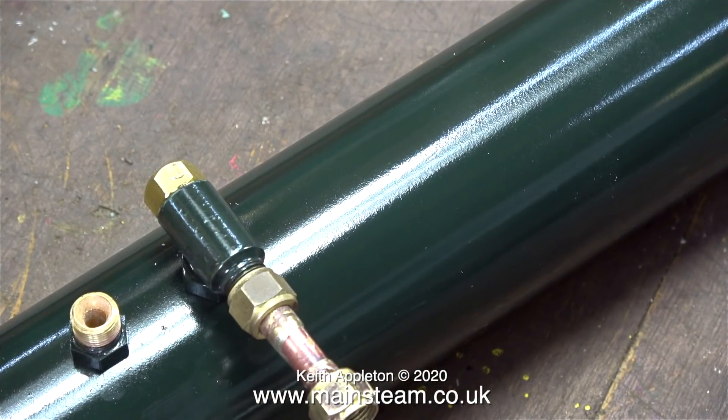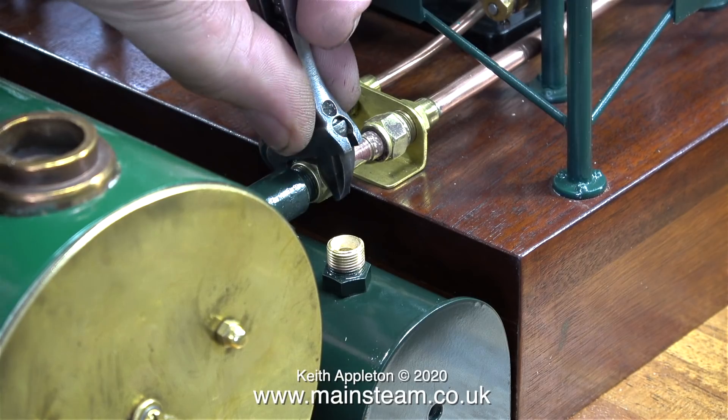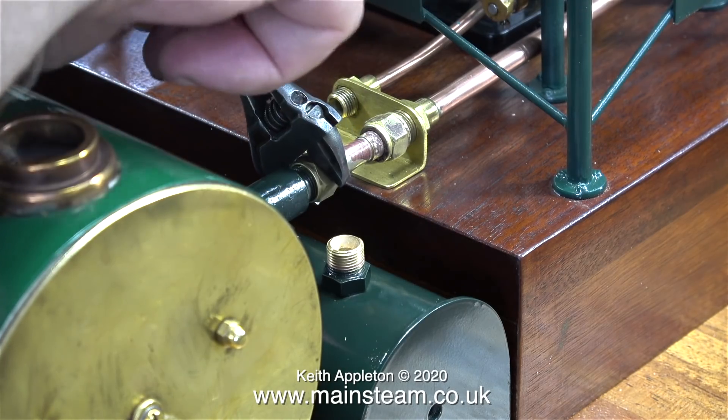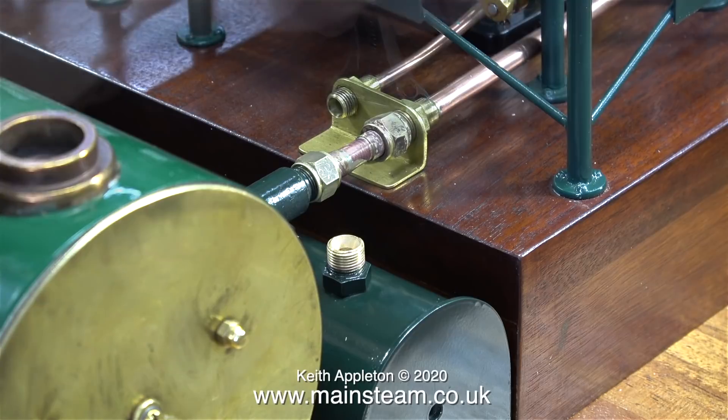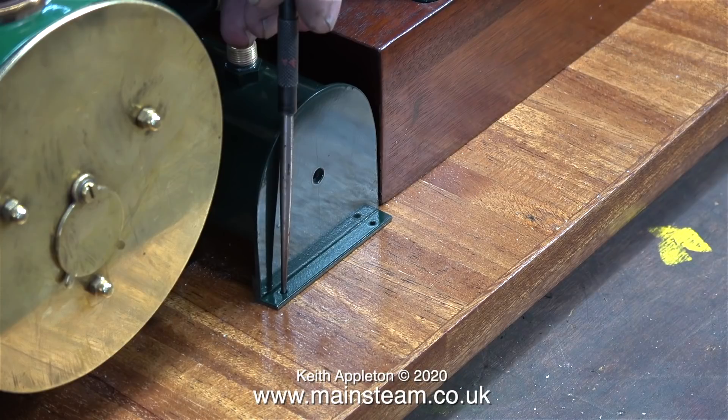The time has come to fit the completed condenser into position — not permanently, just so I can drill the holes to mount it onto the baseboard. In this clip I'm tightening the union nuts. This is the final position for the condenser and it's just right. Once the condenser was in the correct position I used a scriber through the holes in the condenser's mounting bars to make four holes in the baseboard.